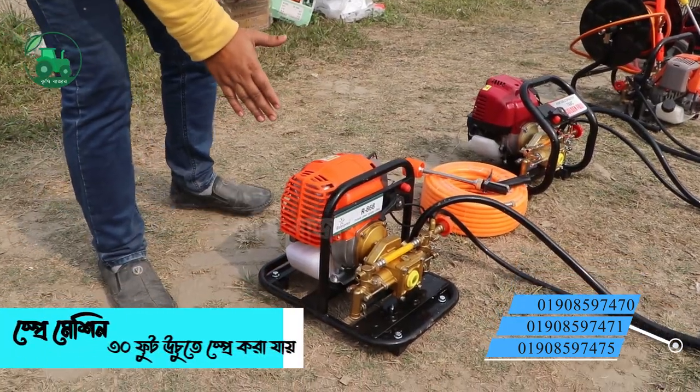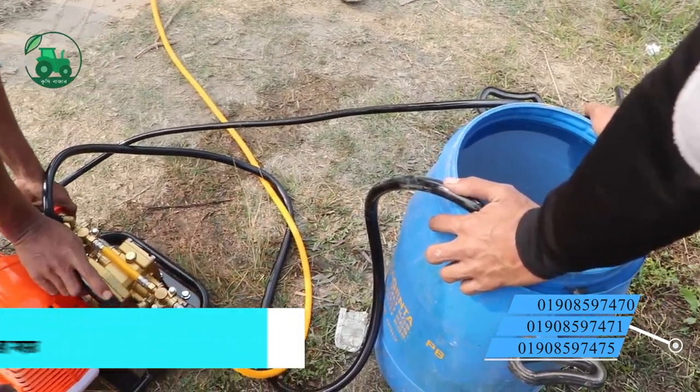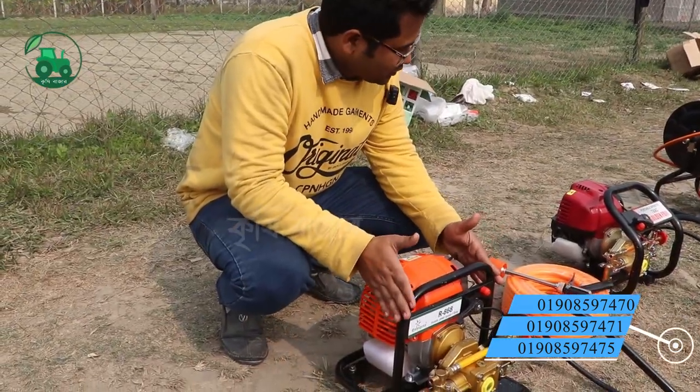We started with Indian power sprayers. We have seen some of them in the past three-fourth season. We have seen Indian power sprayers. This structure is very beautiful.